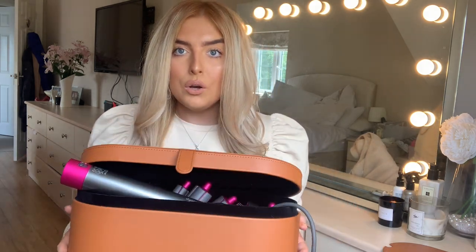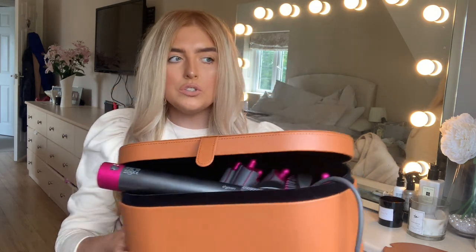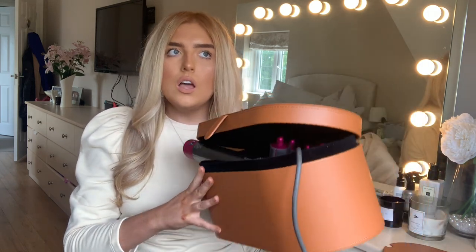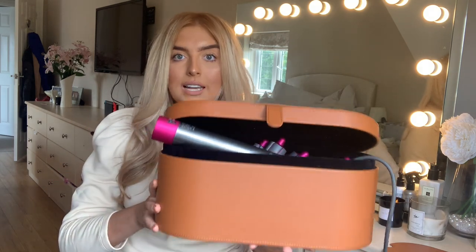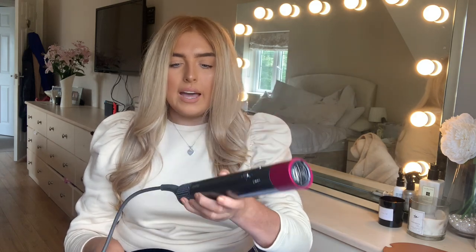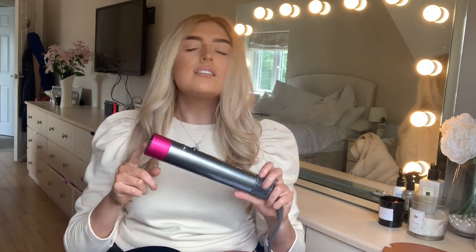Let me quickly run you through what's included. This is the Dyson Airwrap Complete Long. It comes in this amazing, aesthetic box - it's just going to look so beautiful sitting on the side in my room. This is a proper product designed to show off. In the box you have the Dyson Airwrap main styling body - this is where the air comes from, this plugs into the mains, and you attach all the different styling heads to the top of it.